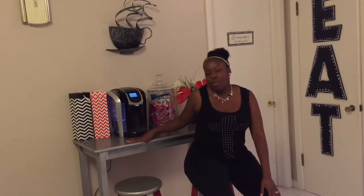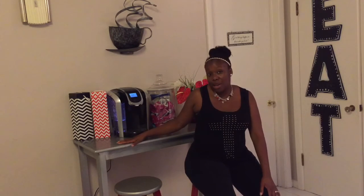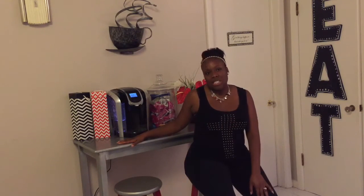Hey guys and welcome back to my channel. Today I'm going to be showing you guys how I DIY'd my coffee bar behind me, slash snack table. Stay tuned and I'll go over the details.